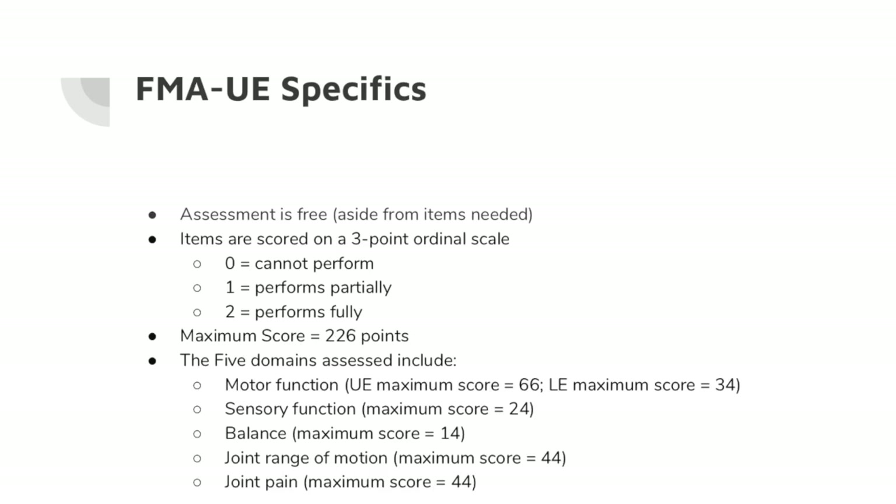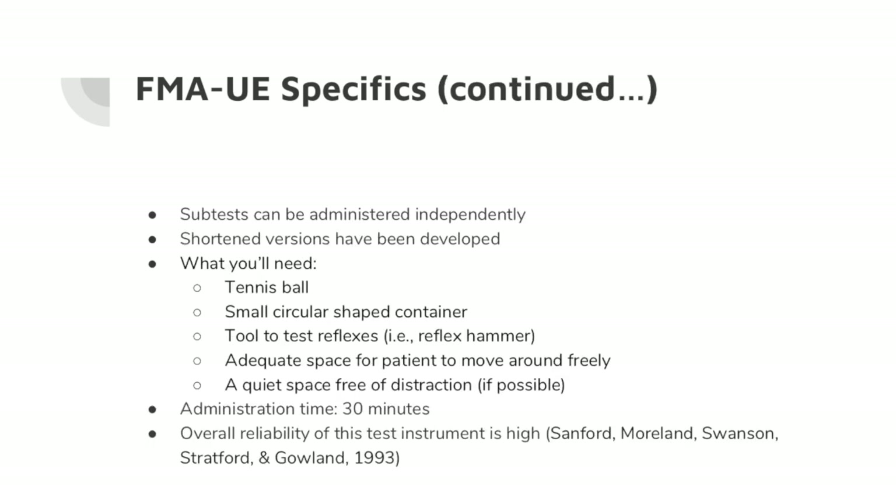Regarding specifics of the assessment, the assessment is free, aside from the items that you will need to conduct it. Items are scored on a three-point ordinal scale. There are a total of 226 points that someone can score. The five domains include motor function, sensory function, balance, joint range of motion, and joint pain. The subtests can be administered independently, and there are shortened versions available.